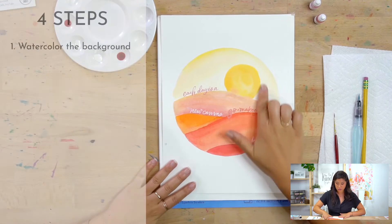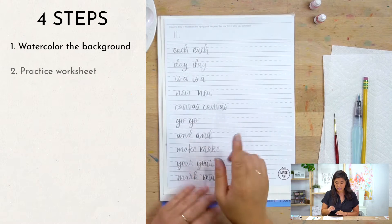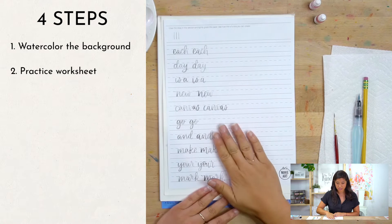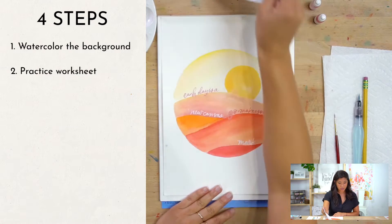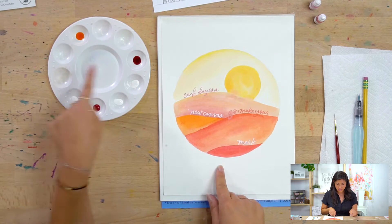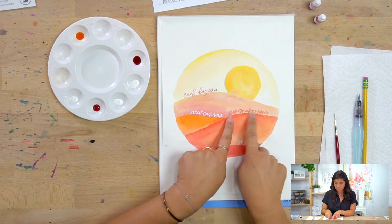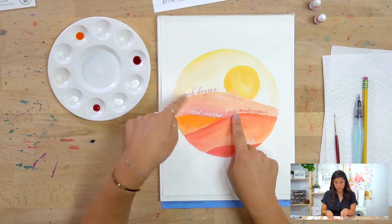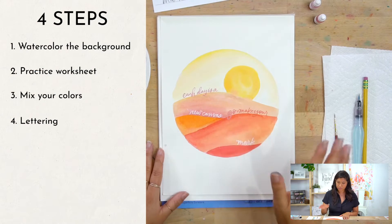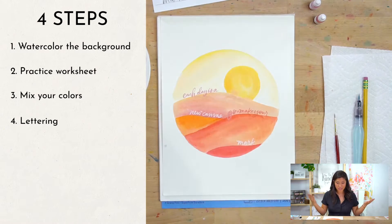The first step is we're going to watercolor the background — the sunset. The second step is this practice worksheet. If you don't have it, you can go to our website at letsmakeart.com and download it for free to practice along with us. The third step is we're going to mix our colors. I have a couple of different colors on my palette, and I'll show you how to mix with bleed proof white to make different tints. Then finally, step four, we're going to letter on it. So those are the four steps for this project.